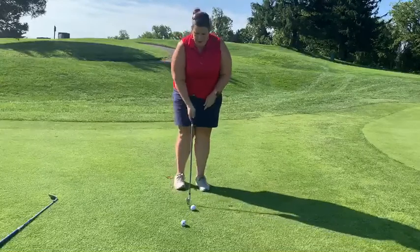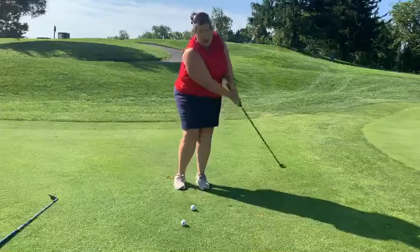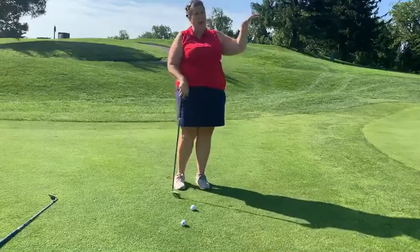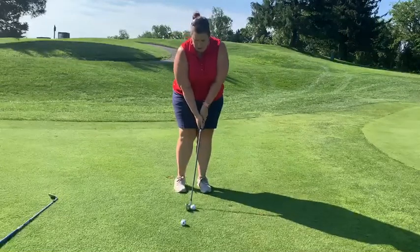Notice when I finish, I'm finishing low to the ground — that helps it roll. If I finish high, what's going to happen is the ball is going to go high and not roll as much. So every time: nice, smooth tempo and finish low to the ground.